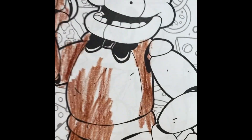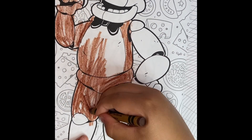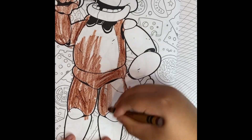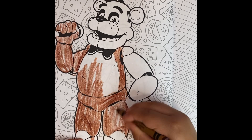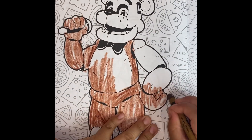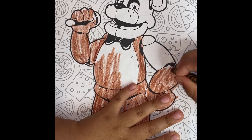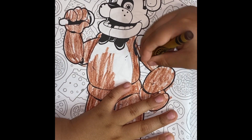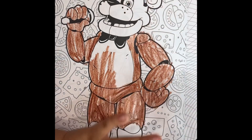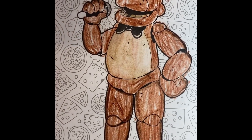How's it looking? Thumbs up if it's looking good! Subscribe — when it's finished it will look good. All right guys, we're back — look at our Freddy that I made!